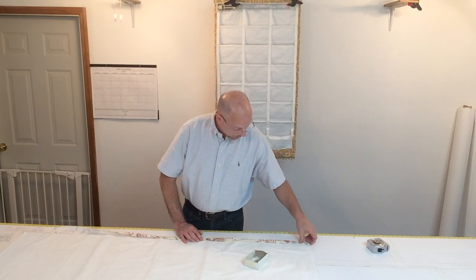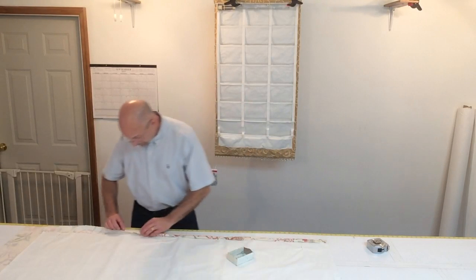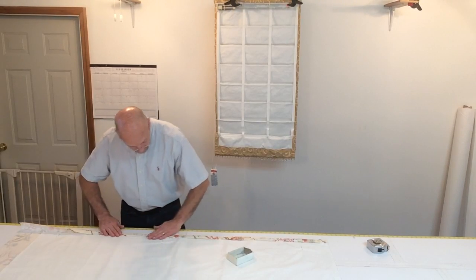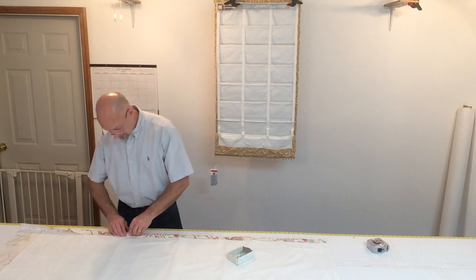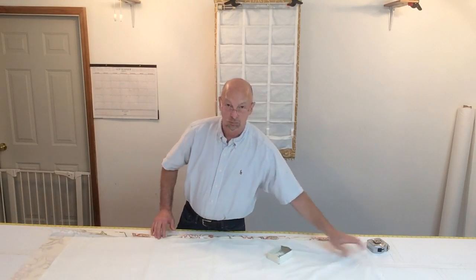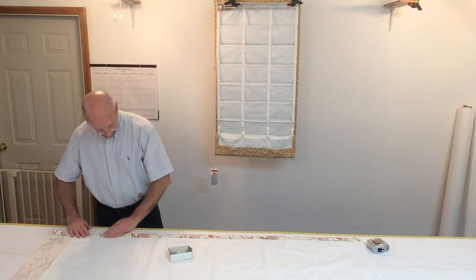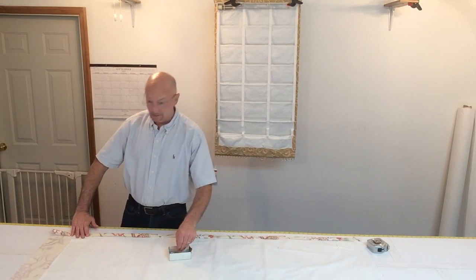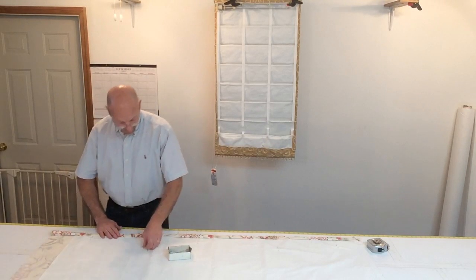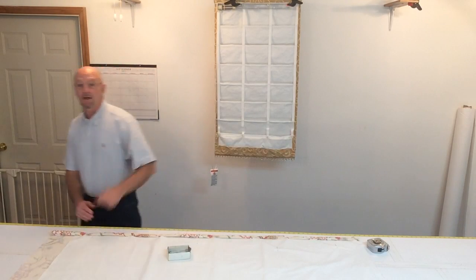If you have a blind stitch machine you can blind stitch it, or if you don't have a blind stitch machine and you're just a home sewer, a straight stitch machine will work fine. Use a neutral color — I wouldn't recommend using black on a thin fabric. I'm going to do the other side, stitch it down, and then we're going to work on the bottom. Catch you in a few minutes.